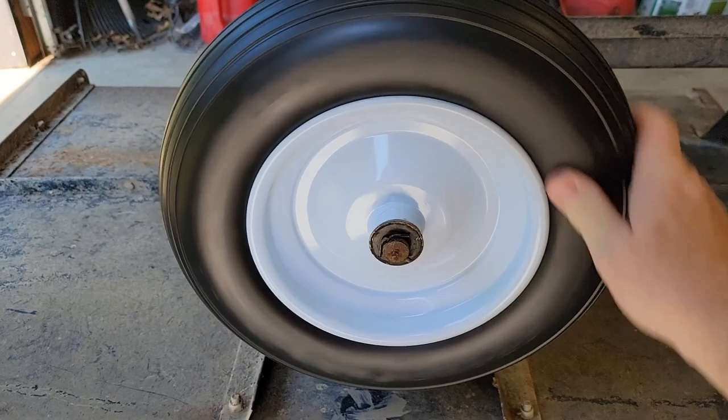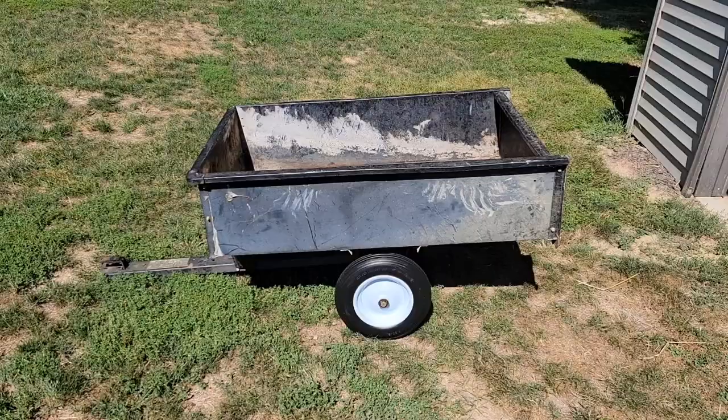The new wheels spin on there very nice - this old cart is like new again. Hope the video helps, thanks everybody for watching.